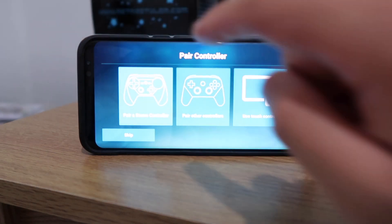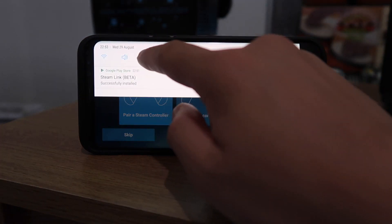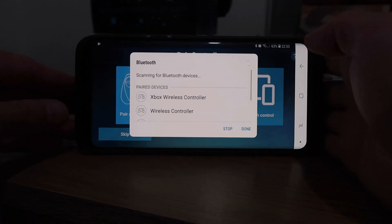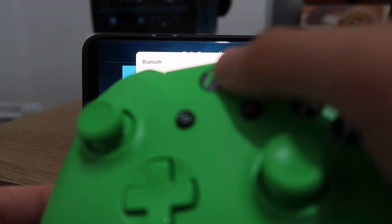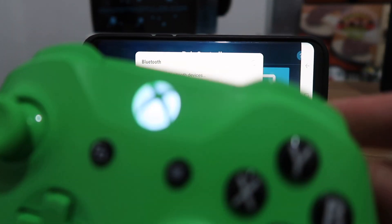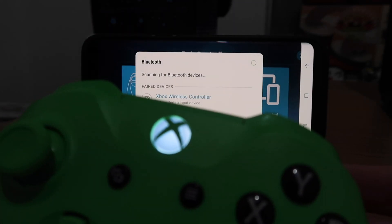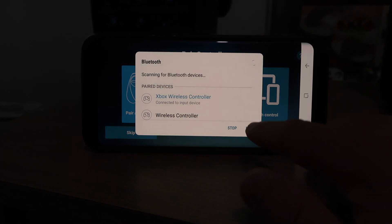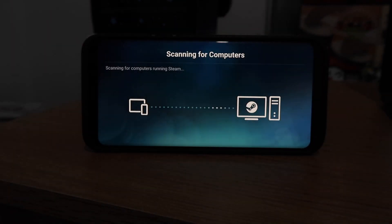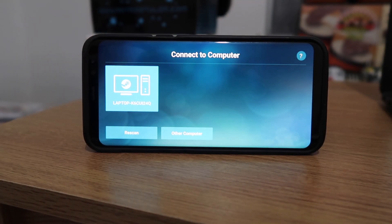I'm going to turn on my Bluetooth, take my Xbox One controller, and turn it on. Because I've synced it before, it automatically synced to my phone. Done.